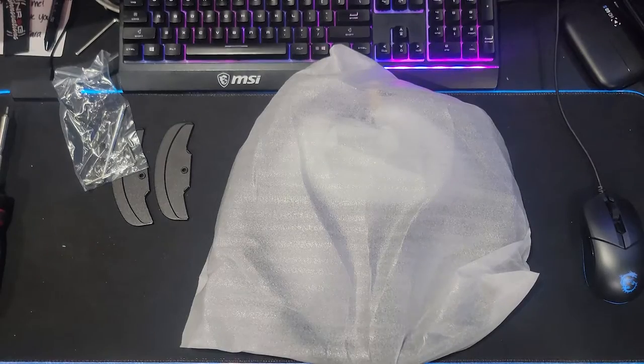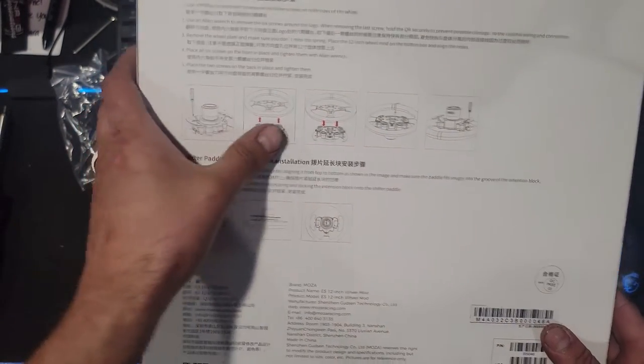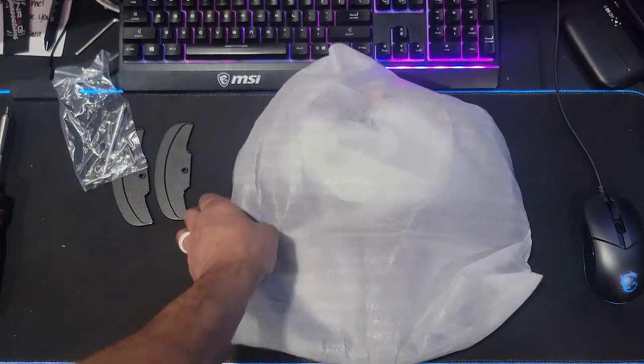The paddle extensions are definitely a very big plus because that's going to come in clutch if you're wanting to use paddle shifters. On the back they do have instructions on how to install the paddle extensions, so taking a look at the actual wheel itself.